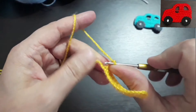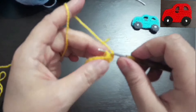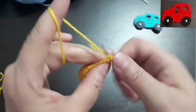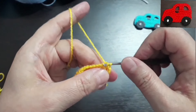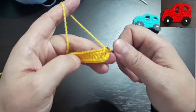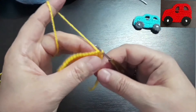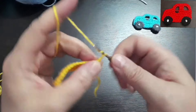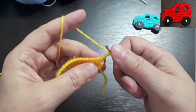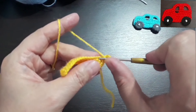Şimdi 3 zincir çektim ve şu ilk başladığımız ilk zincirimizi bakın şuraya batarak, şu şekilde aşağıya doğru dönüyoruz ve kaydırarak, bakın şöyle dolanmadan kaydırarak burayı kapattım. Tekrar 3 zincir çektim, bakın bu hemen dibine değildir, şuraya batarak.